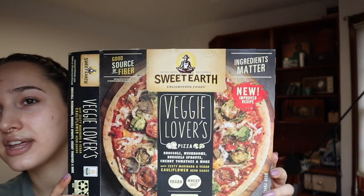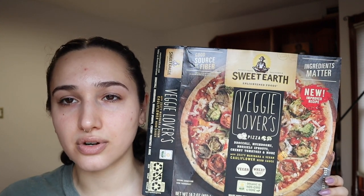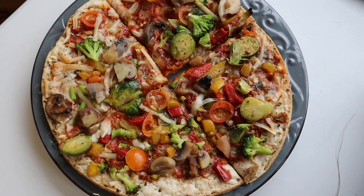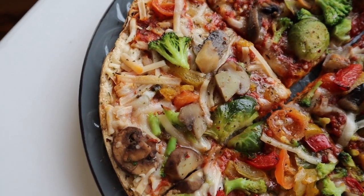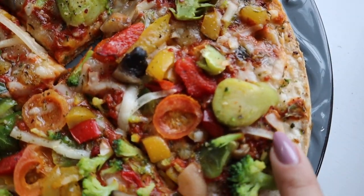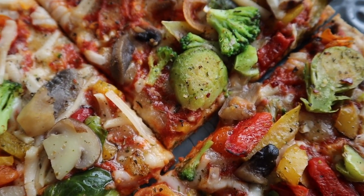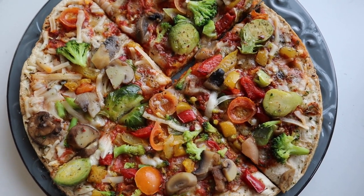The pizza is Sweet Earth. I was going to try to get a plain cheese pizza, but Sweet Earth doesn't have one — this is the plainest pizza they have. It has veggies on it: broccoli, mushrooms, brussels sprouts, cherry tomatoes, and more, with zesty marinara and vegan cauliflower herb sauce. My main complaint is where's the cheese? One slice has an acceptable amount, but other slices have almost no cheese at all — just a few shreds. They chose to put brussels sprouts on pizza, which just would not have been my first choice. I generally like veggies on pizza, but brussels sprouts? It's odd.